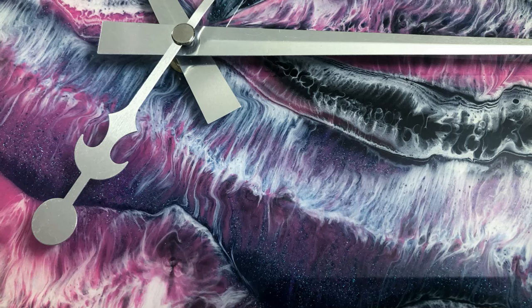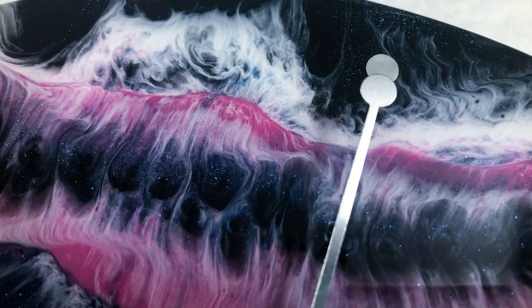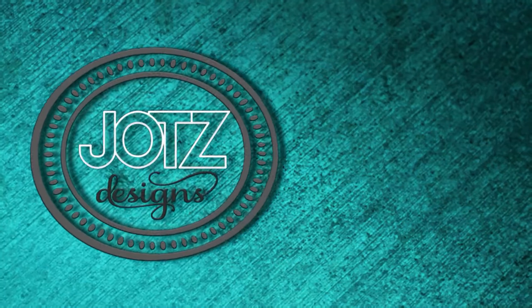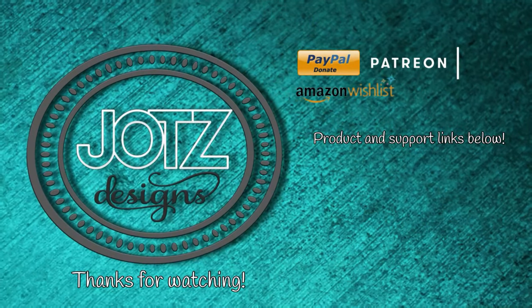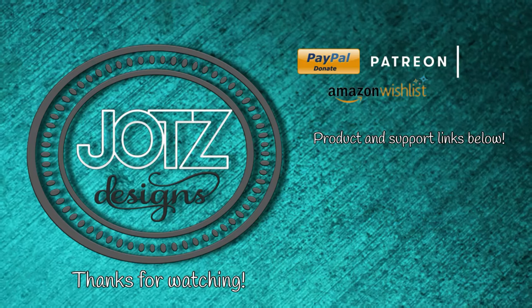Check out the links in the description for what I like to use when I create — there are also links to support my art and my channel like Patreon, PayPal, and my Amazon wish list. Thanks for watching and I'll see you next time!